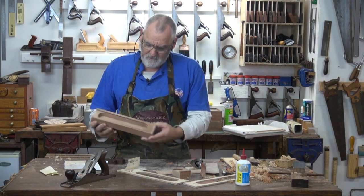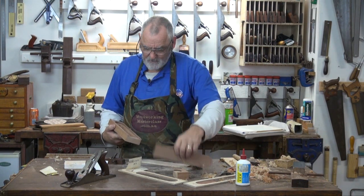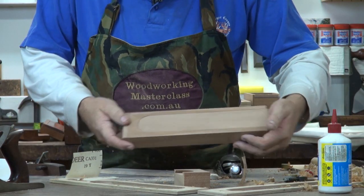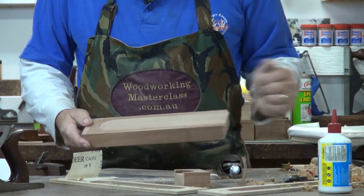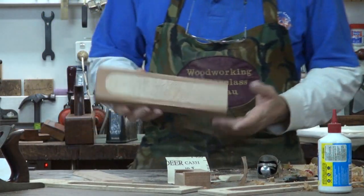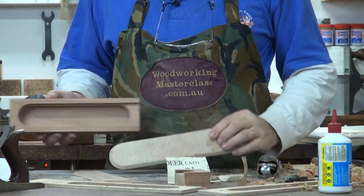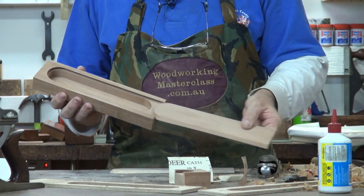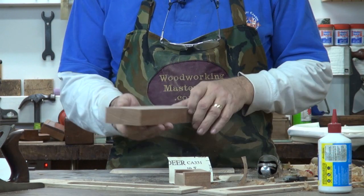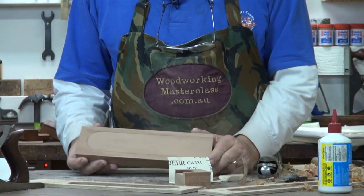Now if you like, you can cut this to length. Put your top in — whichever top you want, or both tops. I'm going to take a little bit off the nose and a little bit off the back. That's how you make a pencil case out of a solid piece of wood. You can have a contrasting lid, or you can have the same piece of lid — and that is out of one piece of wood — or the grain matches up, the sides match up, and the lid matches up fairly well.